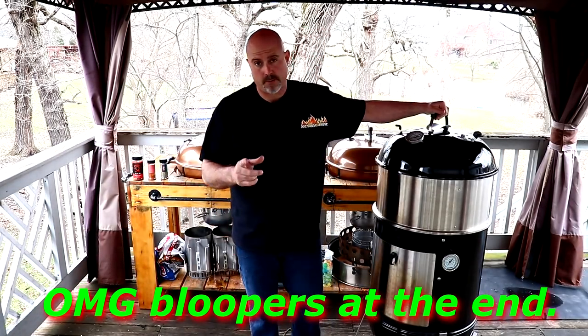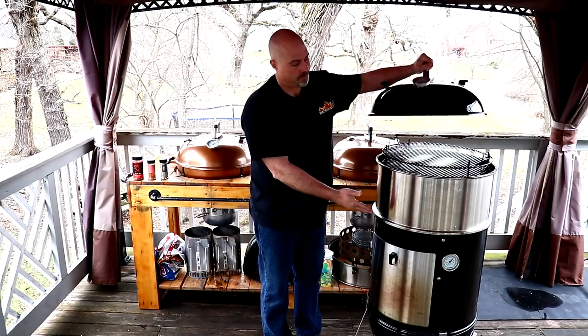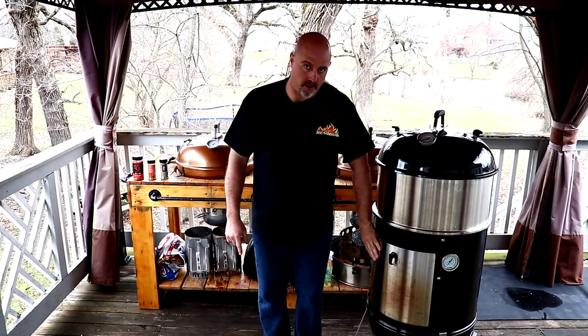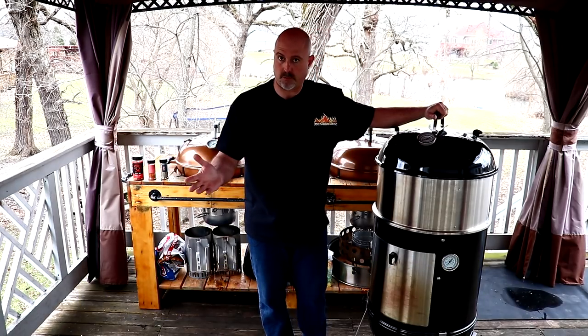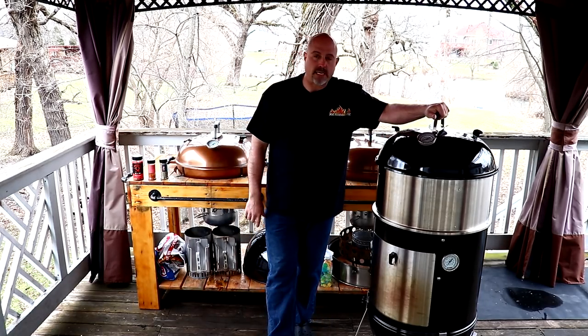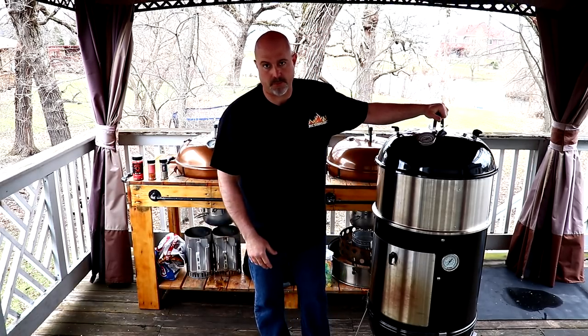Hello everybody and welcome to Joe's BBQ House. Today we're going to do two spatchcock chickens and a bunch of chicken legs all on the Cajun Bandit. I'm going to have this set up with my five-rack system, a couple birds on the top, some chicken legs on the bottom, and I'm not going to run the water pan at all — just straight from the fire. I do apologize for this video taking so long; I've been sick for about three weeks and lost my voice. Stay tuned and we will get this show on the road.